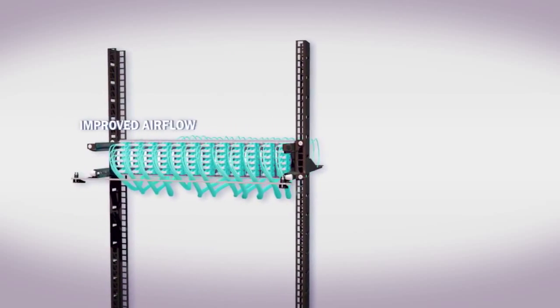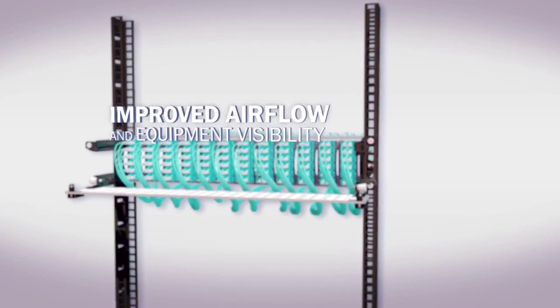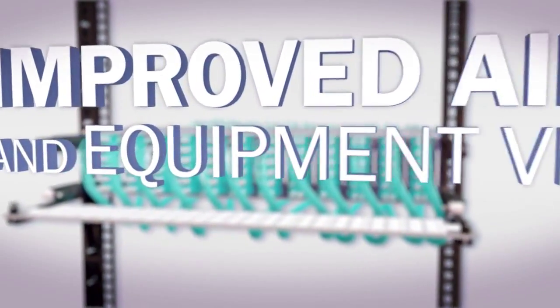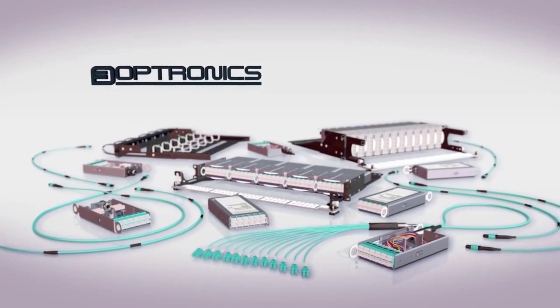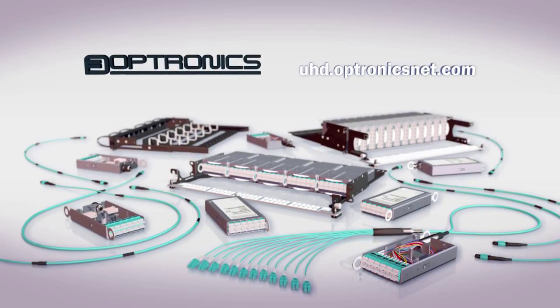As a result of these features, our uniboot fiber assemblies offer improved airflow and visibility of equipment within a high-density network environment, making them an ideal complement to the first light ultra-high-density system. Discover how Optronics uniboot fiber assemblies can optimize space and function to help you manage your network demands.